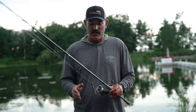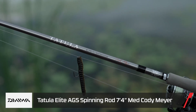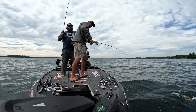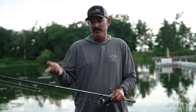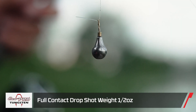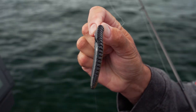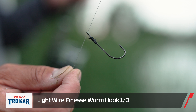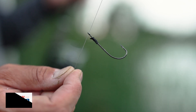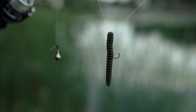I was throwing the seven-foot-four Cody Meyer Nico wacky rig rod, which I like for a drop shot when throwing eight-pound Sniper, since I'm fishing deeper. I was throwing a half-ounce Eco Pro Tungsten Full Contact drop shot weight — pretty heavy setup. What was different about my setup from prior days was I put on a one-aught finesse Trocar straight shank hook, rigged with the point exposed.